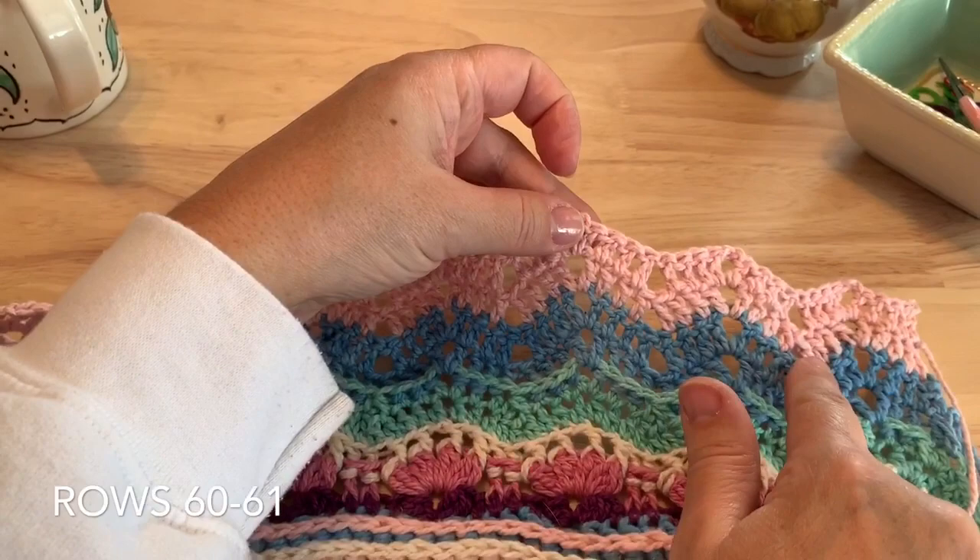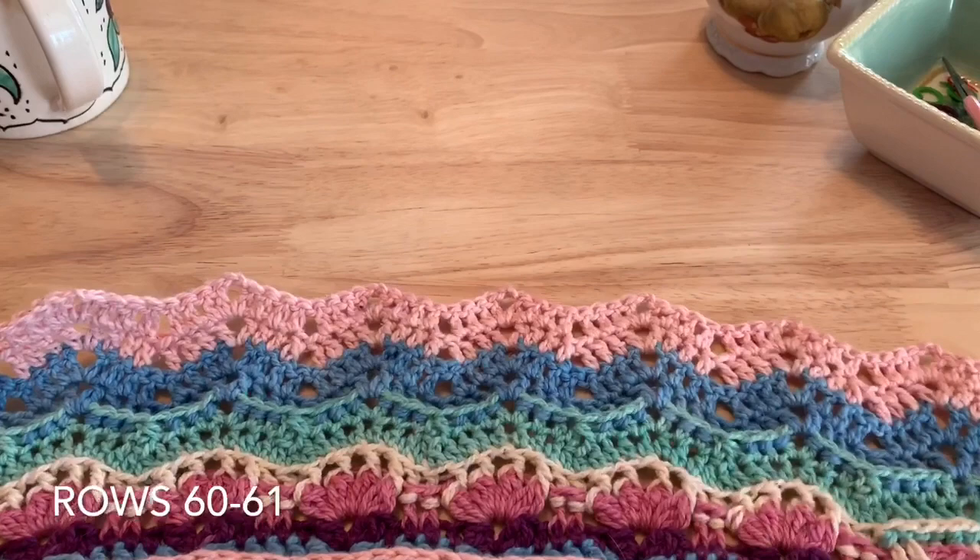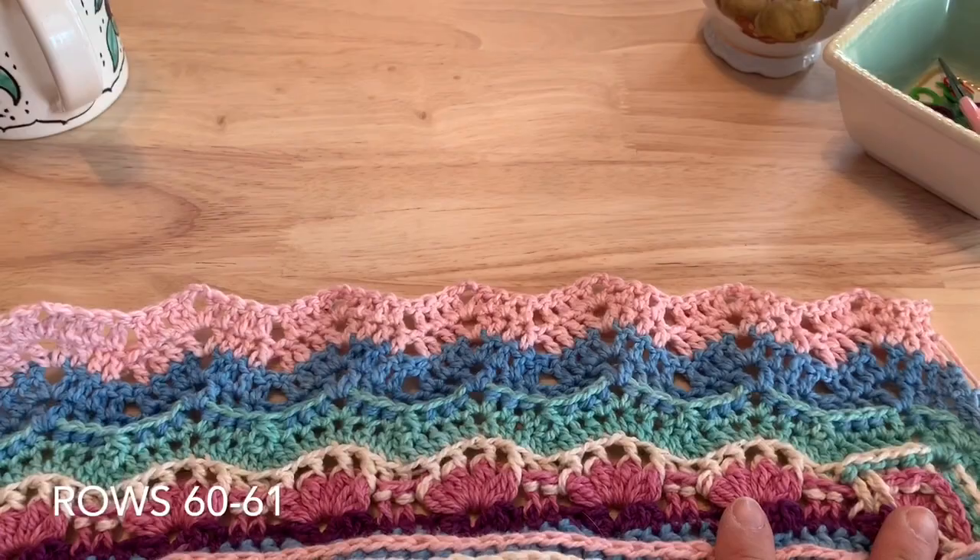Rows 60 and 61 are a repeat of row 59. Go ahead and work two more rows the same as row 59, and you can see how that ripple pattern is really starting to show up across the end.